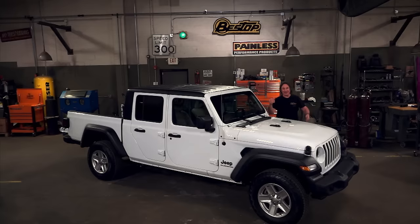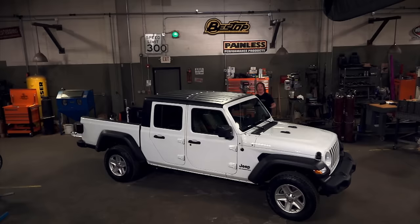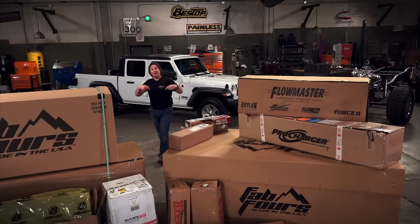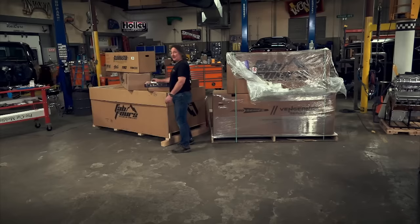What makes the Gladiator unique is the fact that the top and the doors come off — it's the only four-door pickup that does that. To show what a great platform this really is, we hooked up with our buddies at Bestop and decided to build a state-of-the-art search and rescue vehicle out of a stock Gladiator using a whole bunch of cool parts from the aftermarket. We're going to have Gladiator updates on all the shows this season and on social media so you can follow along in case you want to build something similar.